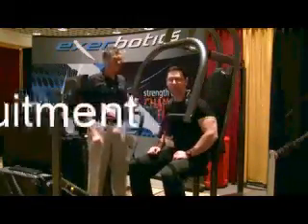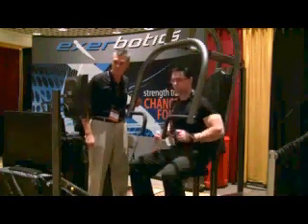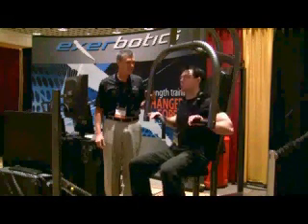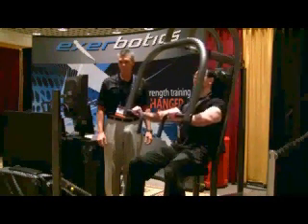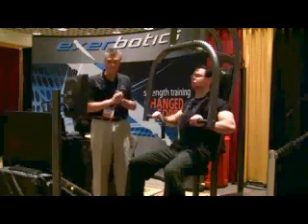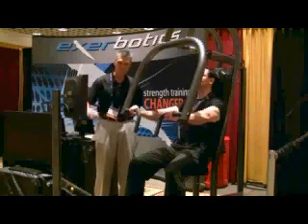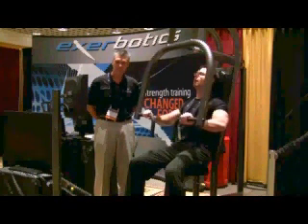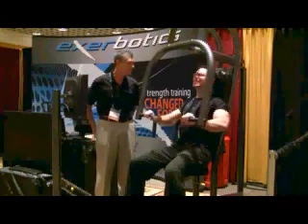I'm going to try a few reps and let's see how it goes. We've already set David's range of motion up here, so we'll go ahead and start the machine. It'll come back and rest for about three seconds, and then David can get out. The machine automatically adjusts to David's own biomechanics and the strength levels. He's getting immediate feedback on the screen.